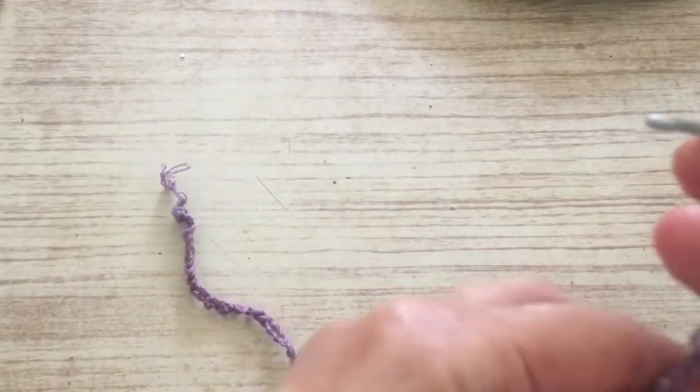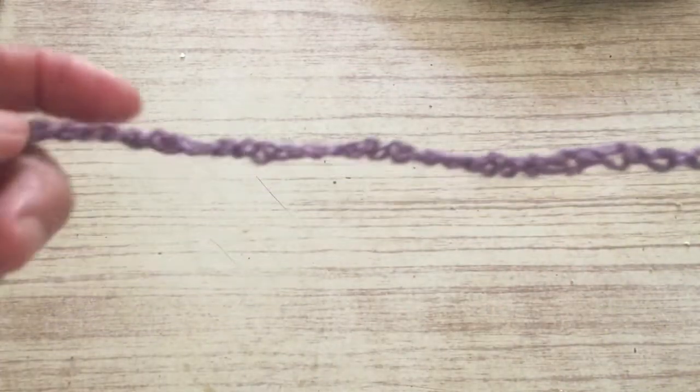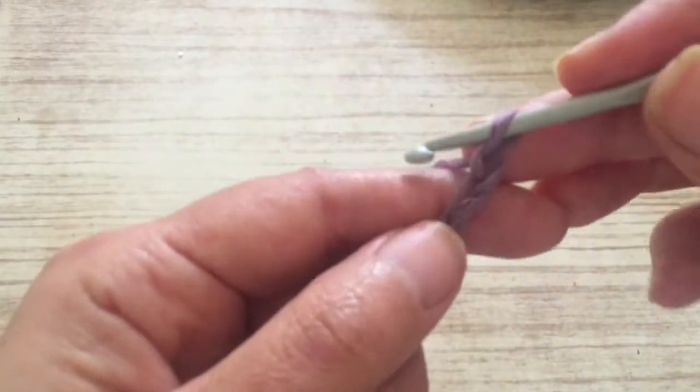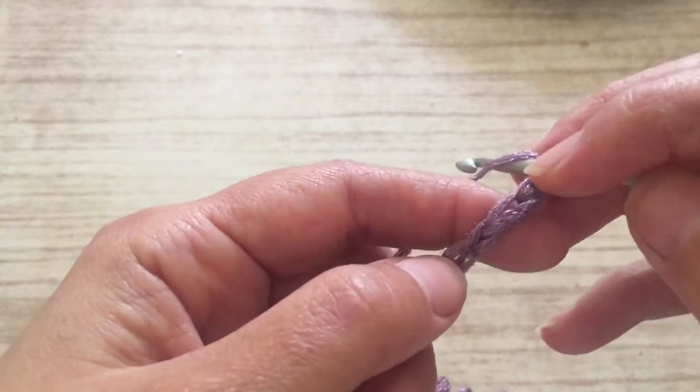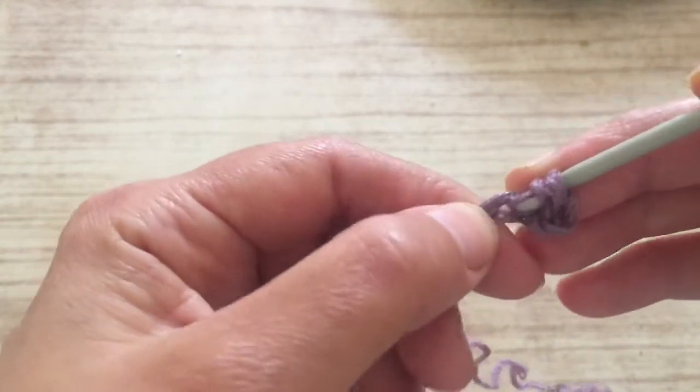We start with the chains. I made 73 chains. You can make more chains if you want a bigger bag — it doesn't matter how many chains you make, there's not a set multiple. I made 73, but if you want a bigger bag you can make more. Now we go into the third chain: one, two, three — we go into the third one here.